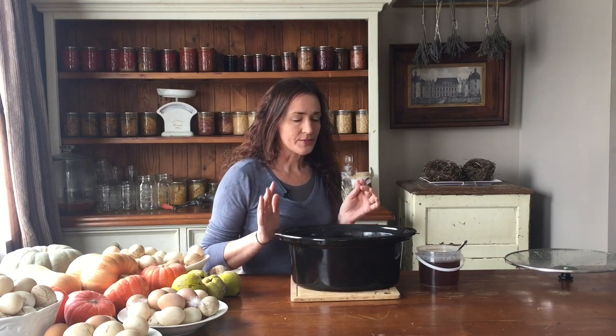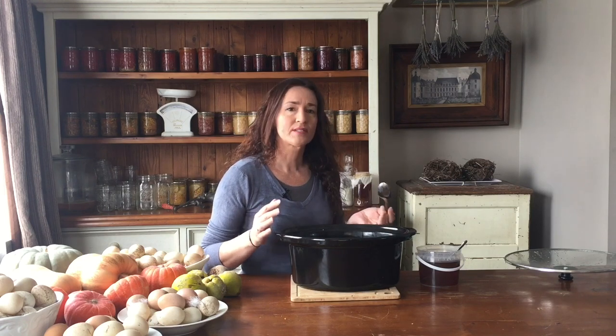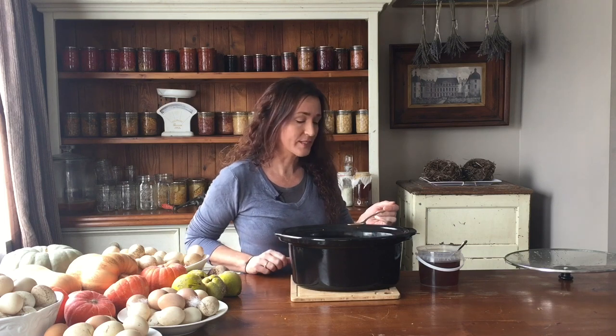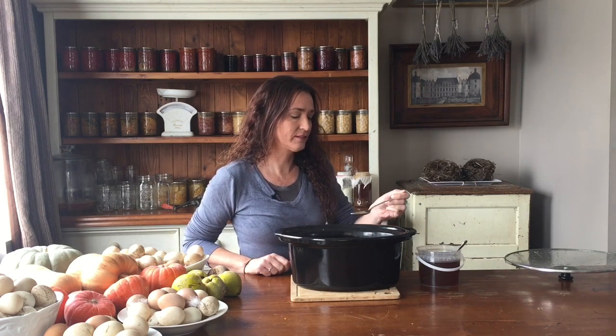This is where I give it a taste test just so I can see if I need to add any more honey or sugar, because all the pears can be different. Some are sweeter, some are not so much, and also because I put a grapefruit in it, it could be a little bit more sour.